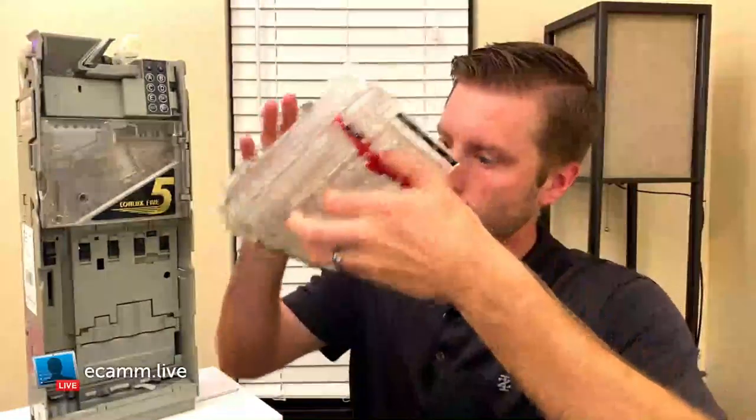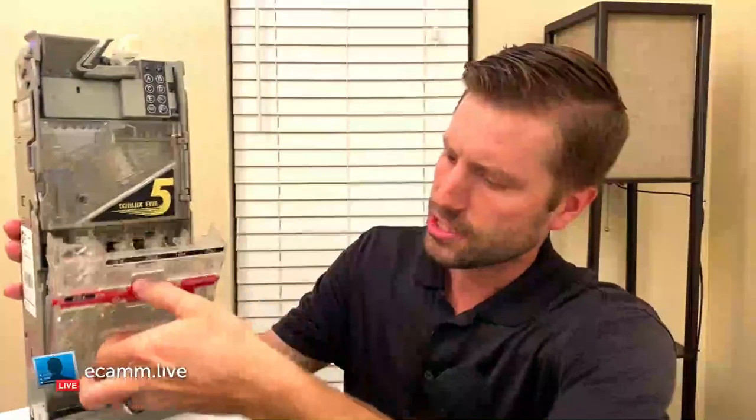To put the cassette back, align your notches and slide it in. Reason number three is the ease of removing jams. We're getting deep into the technicals here.